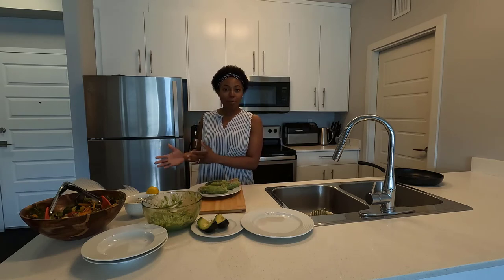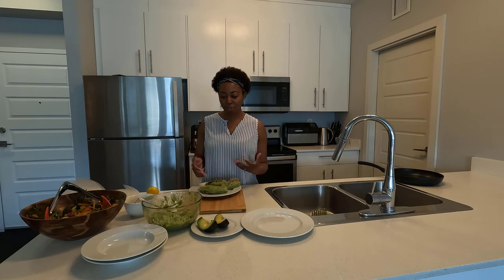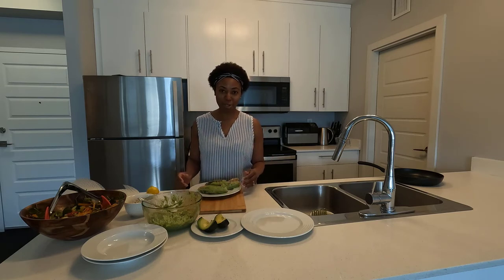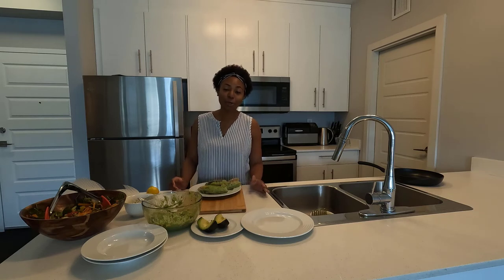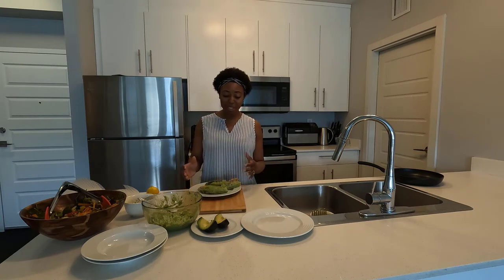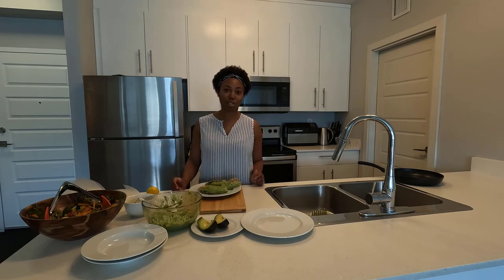After losing 55 pounds over a year, I was able to maintain it. Now in the second year, I'm still maintaining the weight and continuing my healthy journey through foods like these. Even though my rice wrap doesn't look great it tastes fantastic, and honestly if this journey inspires somebody, I really hope it does.